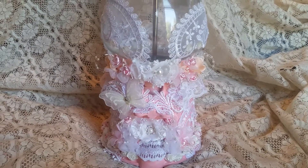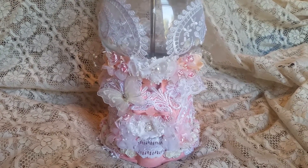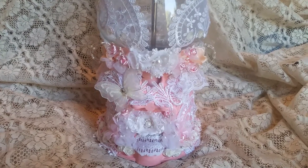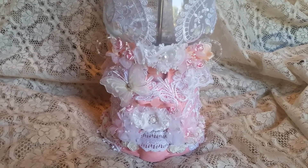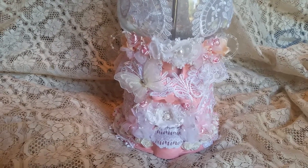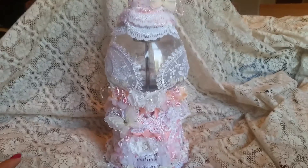Hey guys, hope you're all doing well. I have a design team project for craft supplies to share with you today. This is something I've been wanting to do — I did, but at the same time I didn't want to alter it, but then I finally decided to.